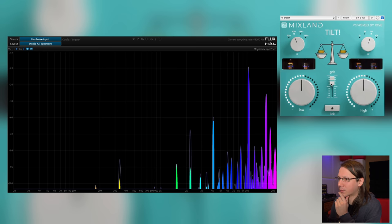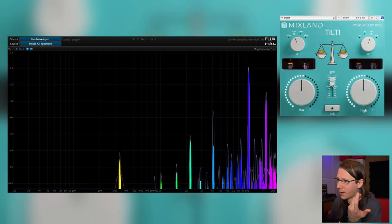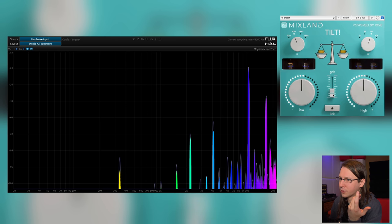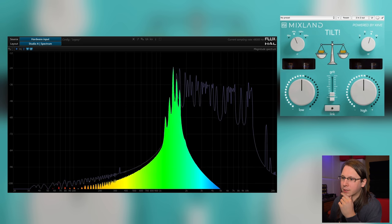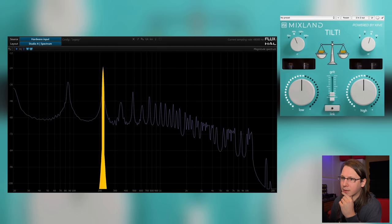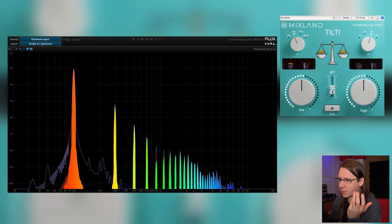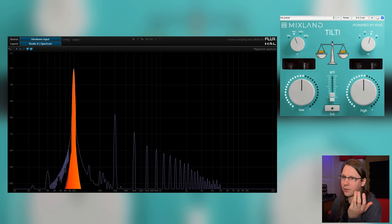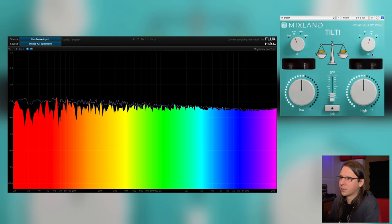This is why we need oversampling — I don't know if this plugin is oversampling; I cannot enable or disable it, so I cannot compare. But it's already showing a lot of aliasing, which on program material could be way worse. It feels like the plugin is doing something even when it's all the way down, but I can't see what exactly.